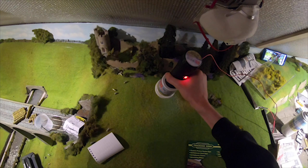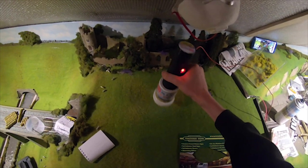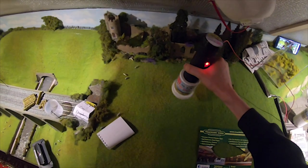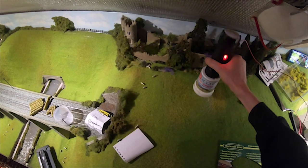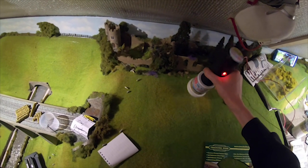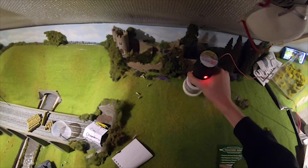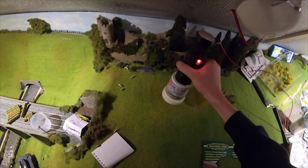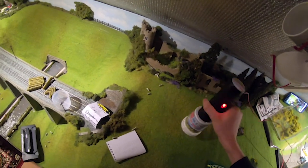Then we get our micro grass applicator and shift the piece of paper out of the way. With it switched on, we just shake it over the area where we require it. It might be a bit harder to see with the GoPro, but once I do a layout update over the camcorder I'll be able to show you in more detail. So we just finish off this little area — okay, that little area is done.